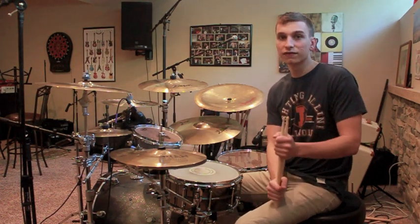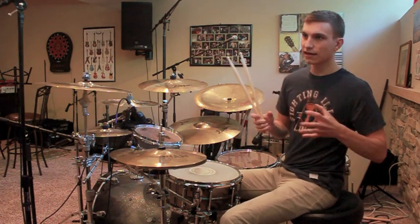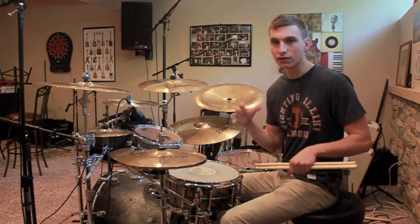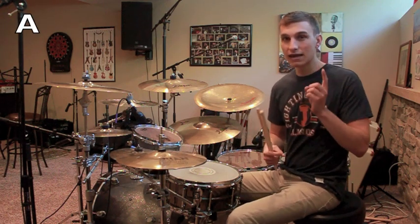To start, this groove is entirely in 4/4 and has a few central bass drum patterns. There are three. We'll name them A, B, and C.